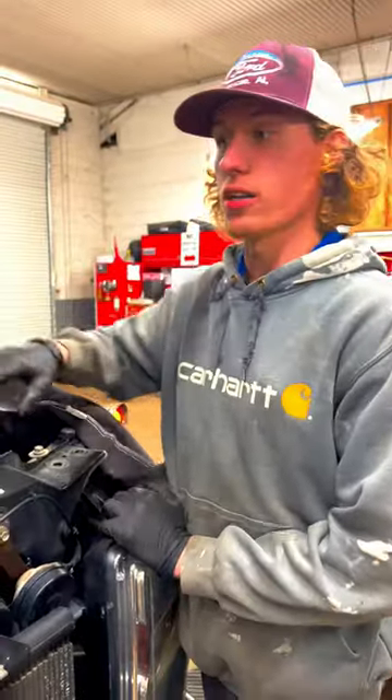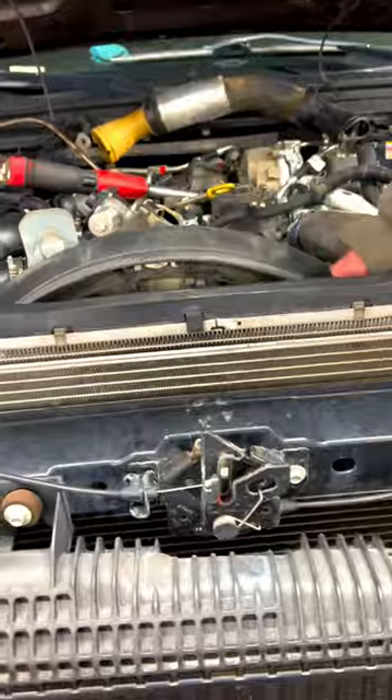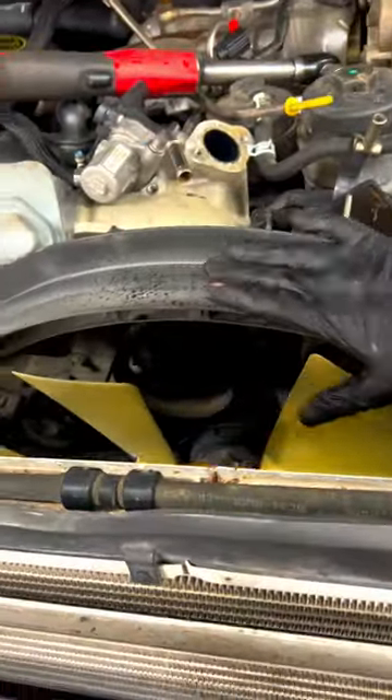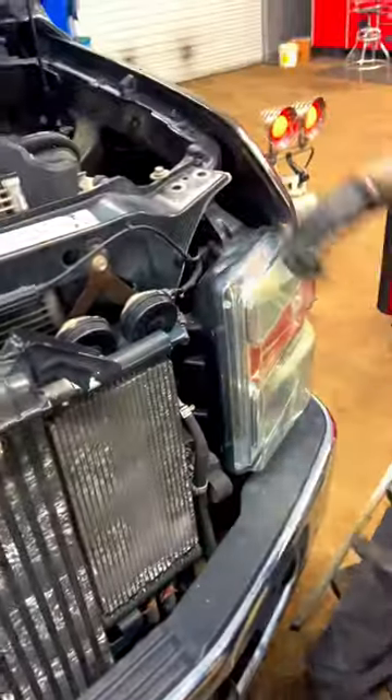This trick helps you get the fan clutch out. Pull the upper fan shroud out right here — you cannot get the fan clutch out without removing this stator. So what we did was unbolt six bolts from the front of the core support right here: one, two, three on this side, same thing on the other. We also loosened both upper radiator bolts.